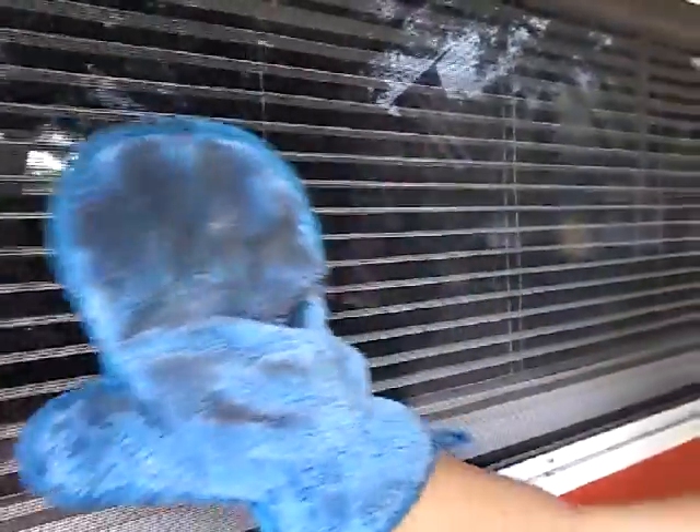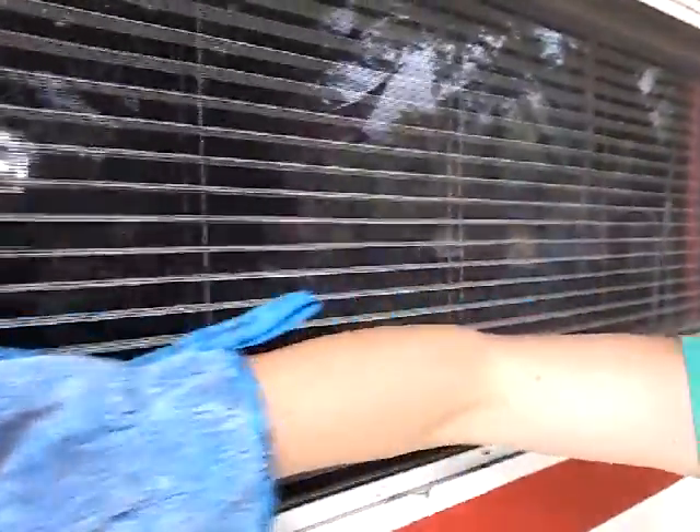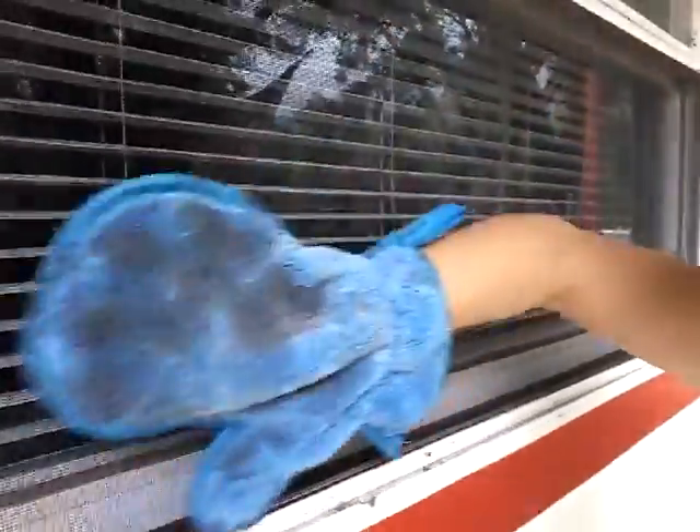This is the kind of dirt it picks up. This other side is showing you the window I did before this. You don't realize your screens are dirty — I never realized — but look at all the dirt and dust this picks up.